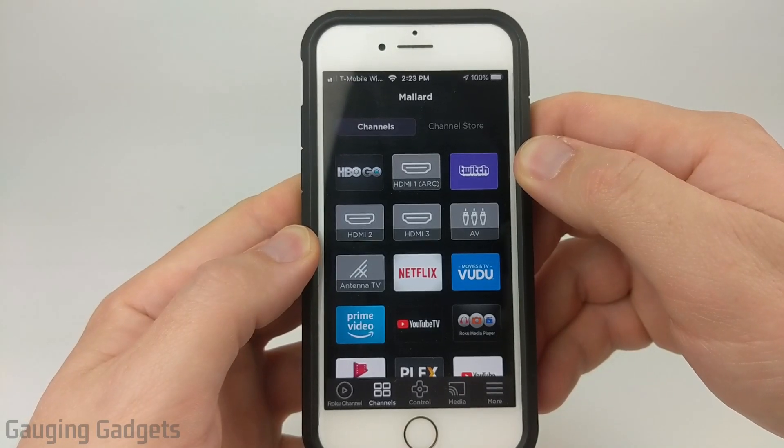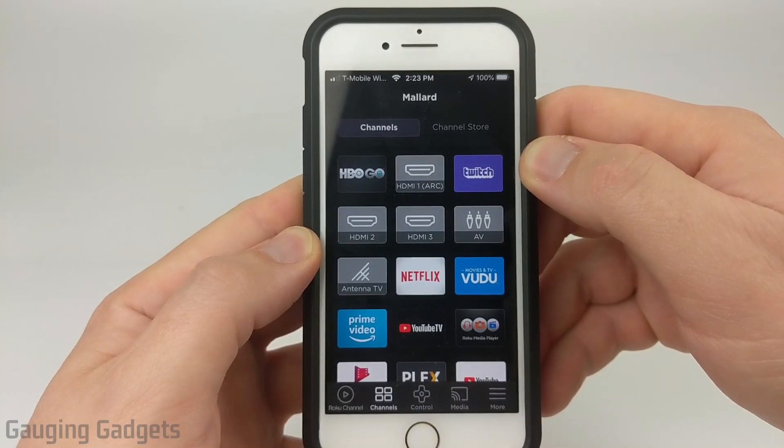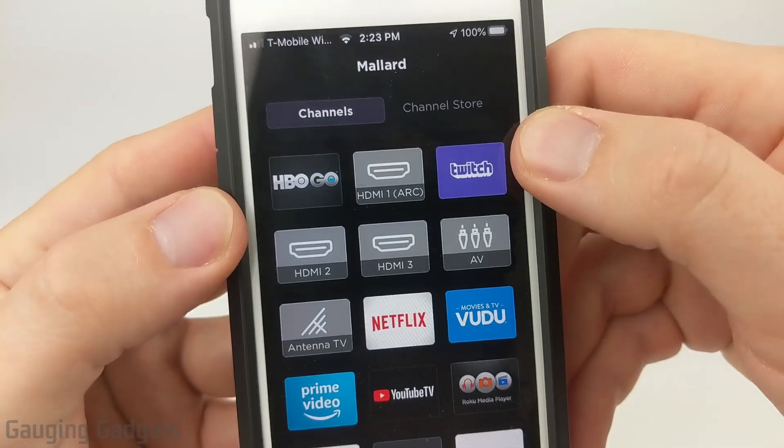Hey guys, welcome to another Gauging Gadgets Roku tutorial video. In this video I'm going to show you how to watch Twitch on your Roku TV.